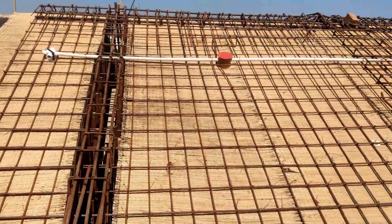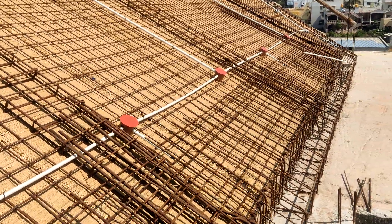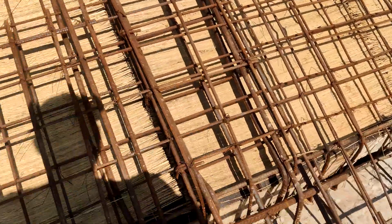Half of the beam is already submerged in the normal flat slab and half of this beam is casted along with the sloping roof. You can see here that whatever dowel bars were left from the beam are connected and lapped with the reinforcement of the sloping roof as shown in this video.